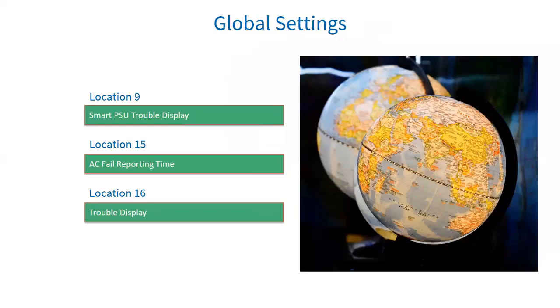Location 16 is your trouble display. When the alarm system detects any enabled trouble condition, the power light on the keypad flashes and can be set in location 14 option 2 to beep. To view the trouble condition, press and hold the 7 key down until the beep. When the trouble condition has been corrected, press and hold 7 until it beeps, then press the hash key to clear the power LED trouble conditions. Some troubles will clear themselves, such as AC fail.